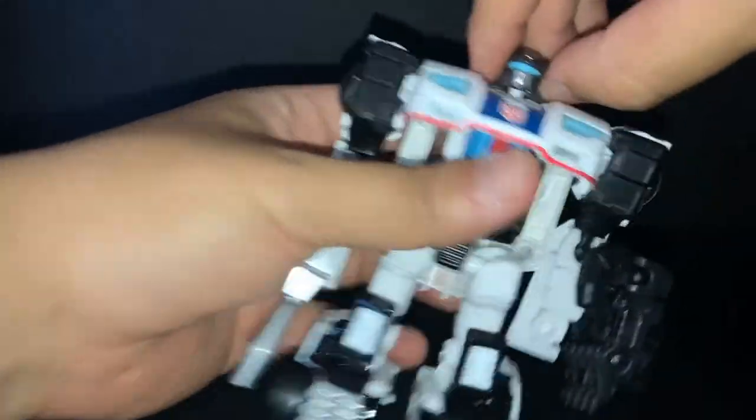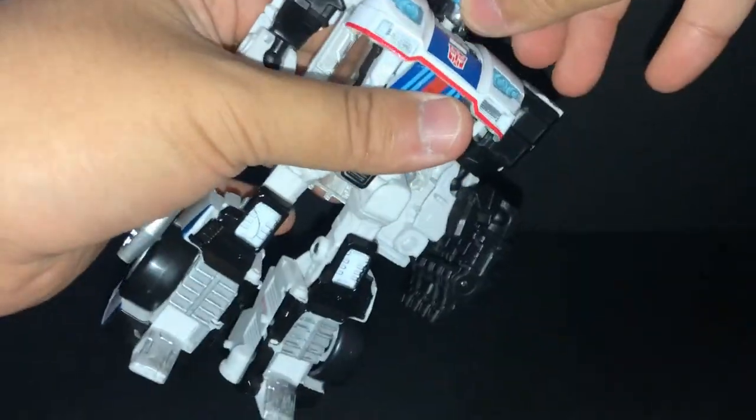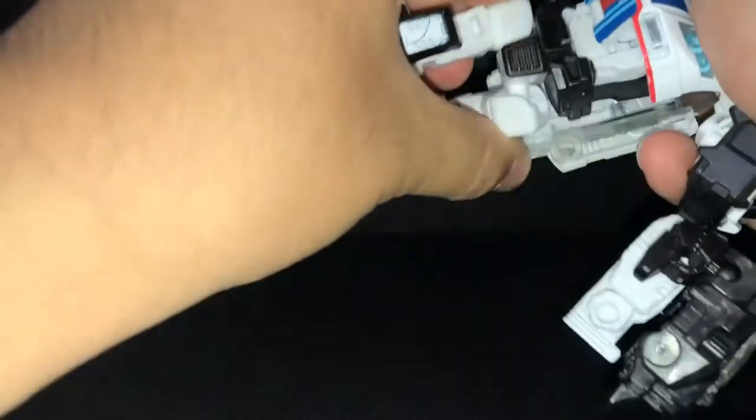Now articulation: Jazz's head goes 60 degrees and up and down. The arm goes 60 degrees, in and out. Bend the elbow, rotate the wrist. The crotch has a waist swivel. The legs go forward and back, in and out. Bend the knee. The ankle goes up and down.